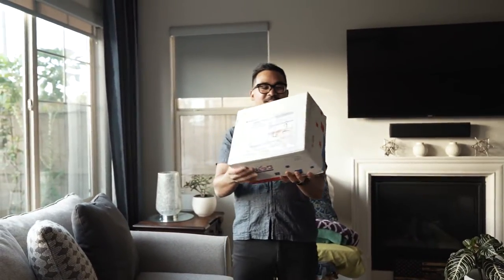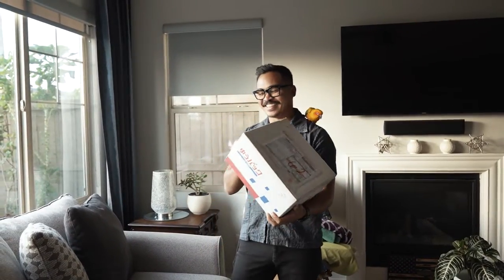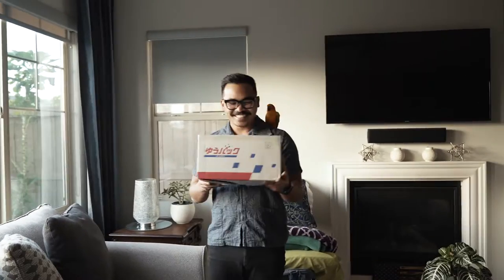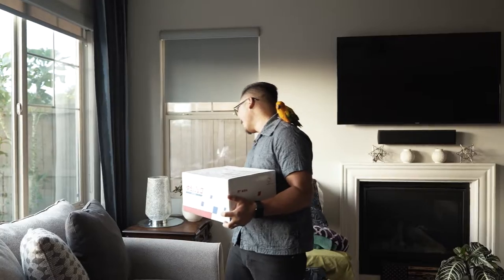Today I am unboxing... Today we are unboxing... Today I'm embarrassed.